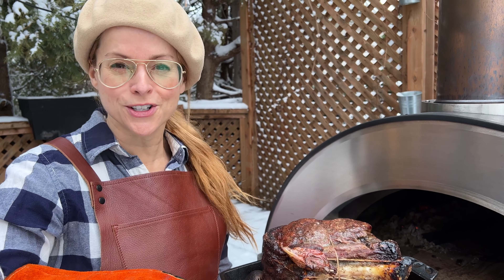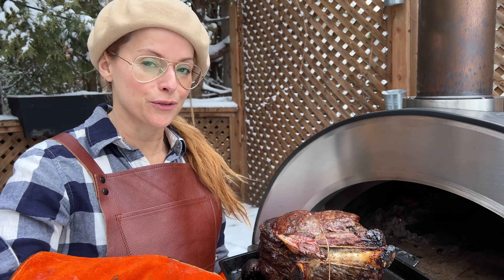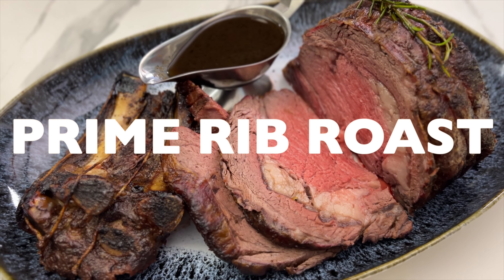Hello friends! Today we're going to make a gorgeous prime rib roast in our Forno Venezia wood-fired oven. Are you ready? Because mine is ready.